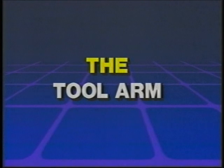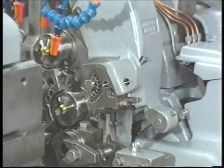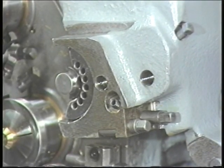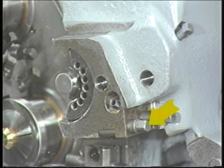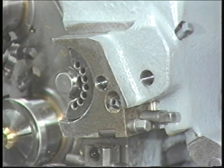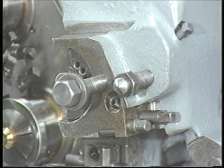The tool arms. Parts of the tool arms you should know are the circular tool adjusting worm, the tool adjusting plate, the jack bolt, the tool clamp bolt and washer, and the tool clamp.